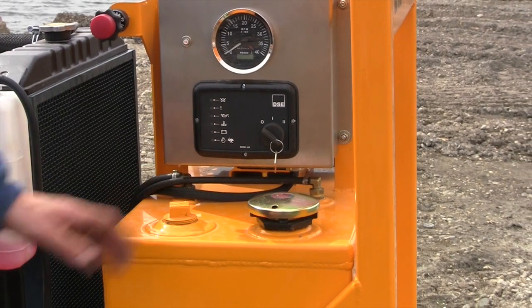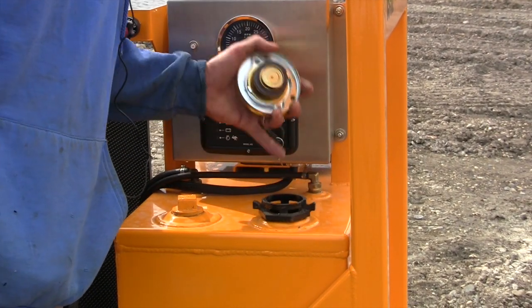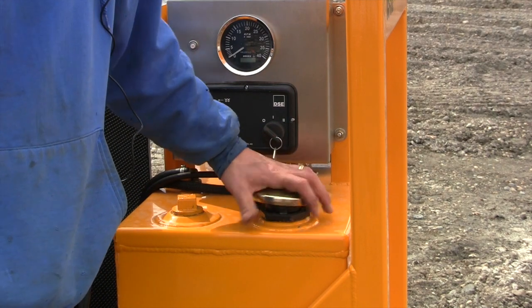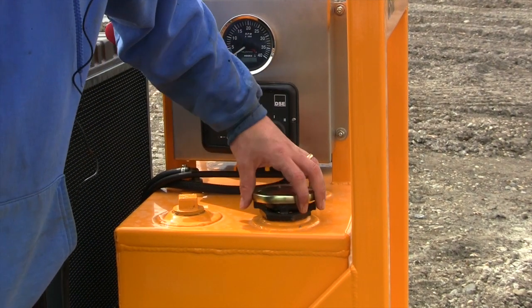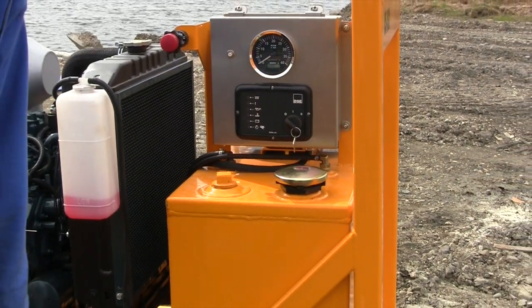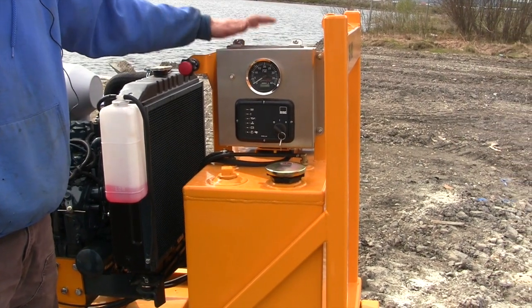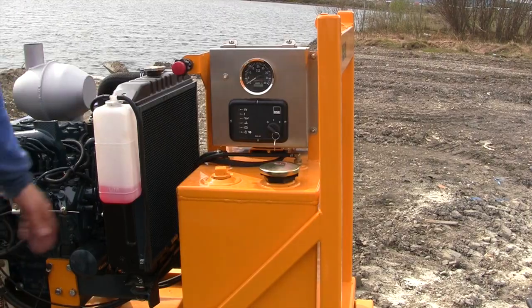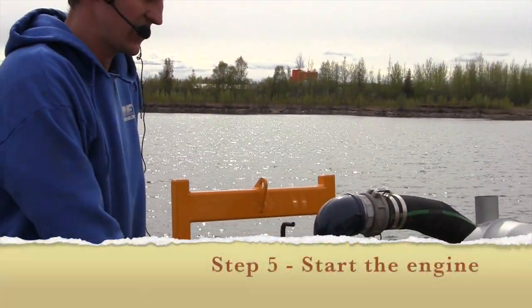There's a port for a fuel gauge if you want to put one in, but you can just look straight down into the fuel tank — you can see the fuel level through the top. This will run about 20 hours or so on the tank, which I believe is around a 30-gallon tank. After that we're on to starting the engine.